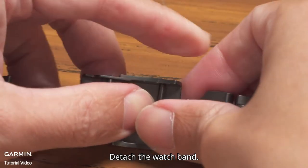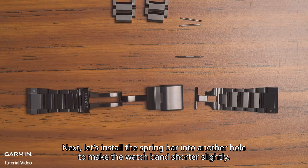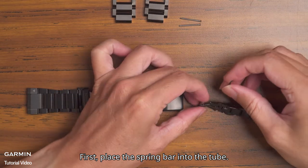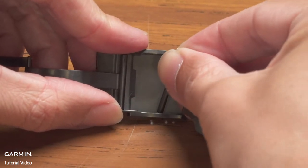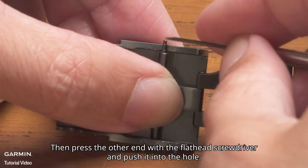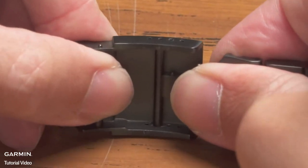Detach the watch band. Block both sides with your fingers to prevent the spring bar from popping out. Next, let's install the spring bar into another hole to make the watch band slightly shorter. First, install the spring bar into the tube. Insert one end of the spring bar into the hole, then press the other end with the flathead screwdriver and push it into the hole. And it is done.